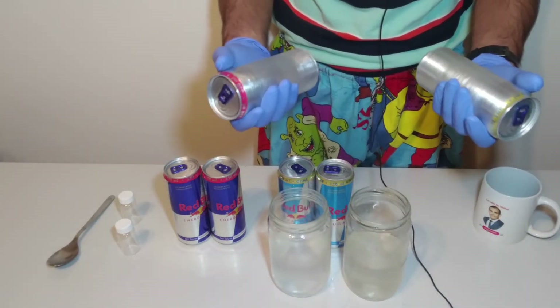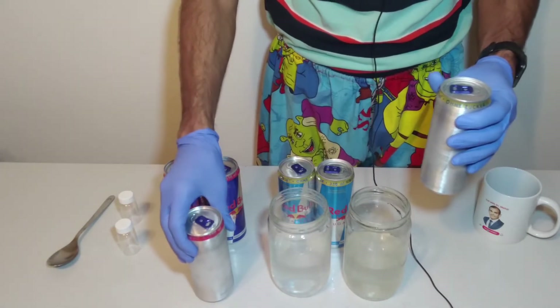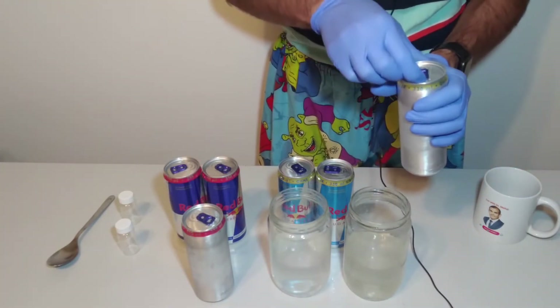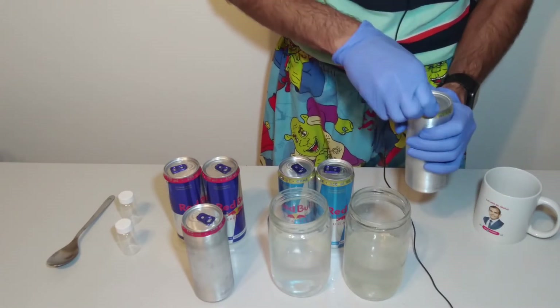Now I put the can inside of sodium hydroxide solution, but please note, first you need to open it.